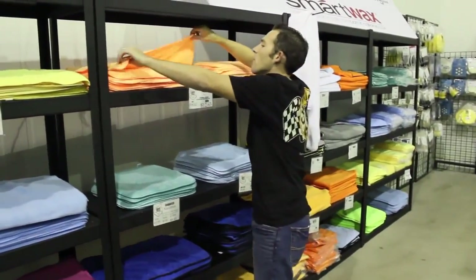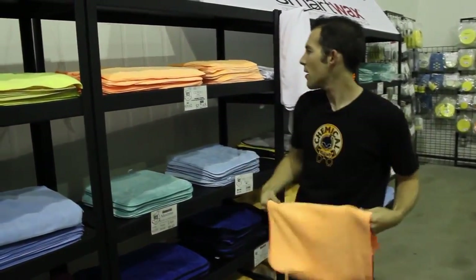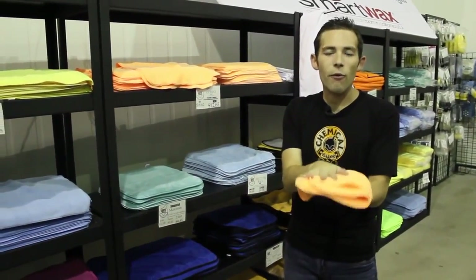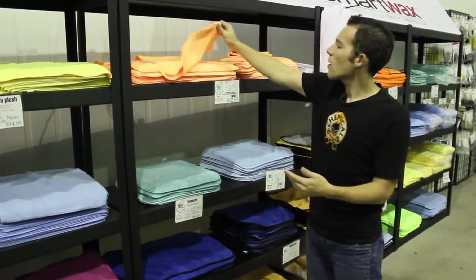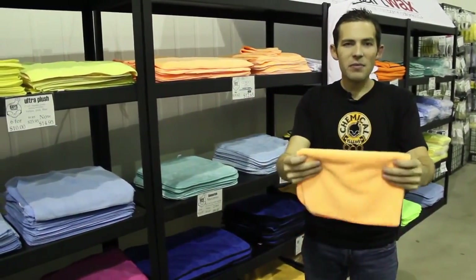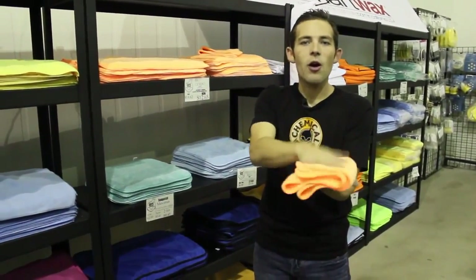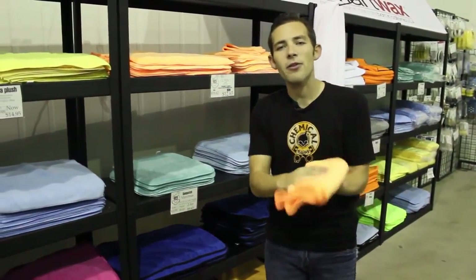Over here we have the El Gordo towels. You might notice there are two different sizes: a 16 by 24 and a 16 by 16. The size is personal preference - the 16 by 16 gives a nice four-fold and fits into door panels and door jambs more easily. I personally like the 16 by 24 because I can four-fold or even six-fold it for a nice grip with a plush cushion. It's a great all-around towel for interior dusting, quick detail, waxing, and polishing.